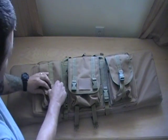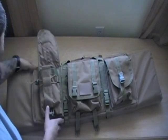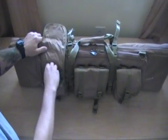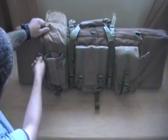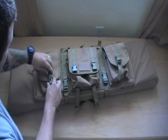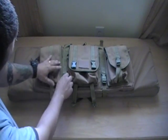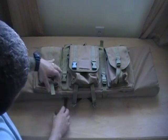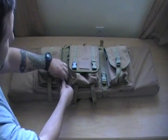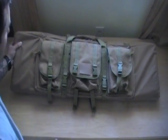Each of the side pouches is actually split up into two compartments. Pretty nice size — you have compression straps on those as well. You have the same thing on the other side, same size. You also have latches on either side so you can pull those tight if you really want to compress the bag more.